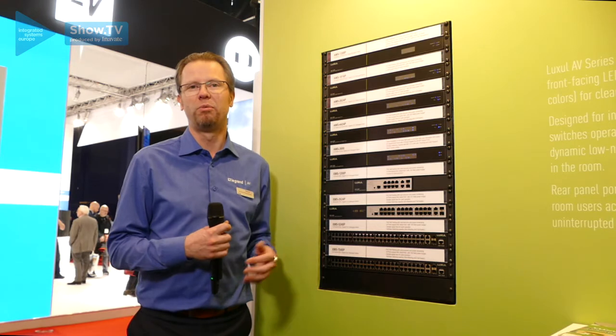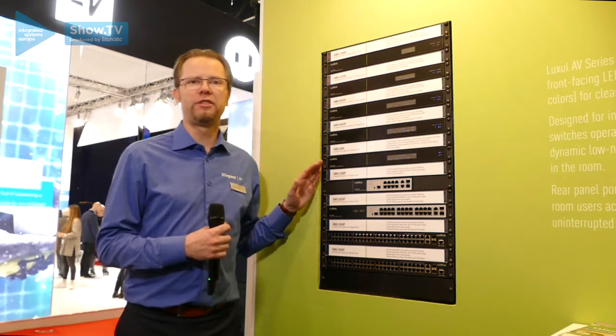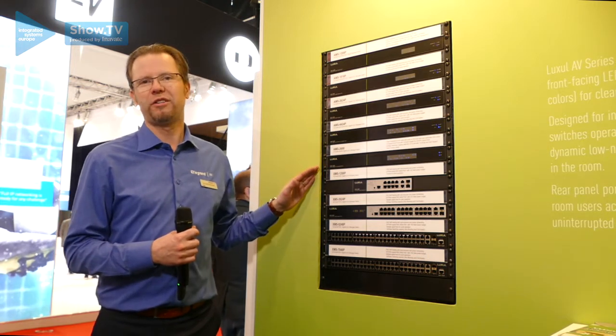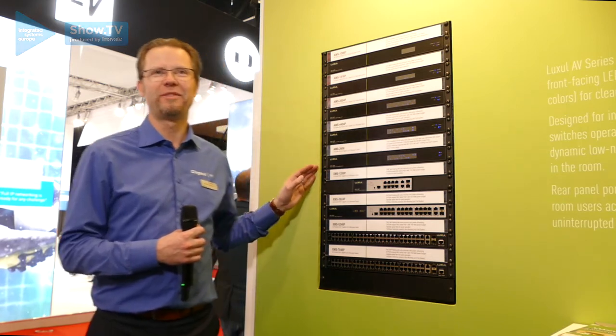I suggest you look at more detail on our Luxol switches at Luxol.com. Thank you for your time and attention.